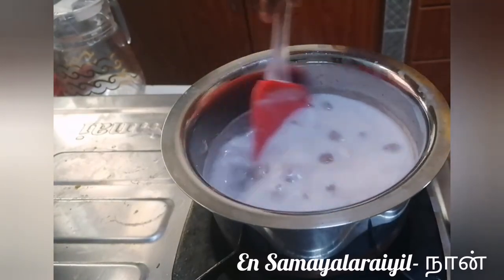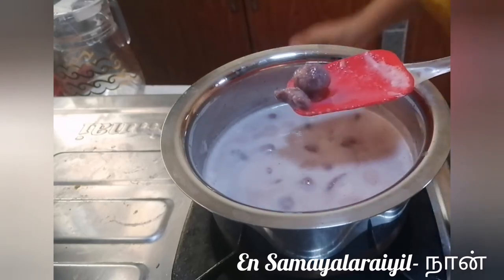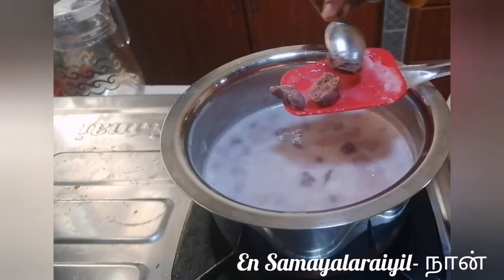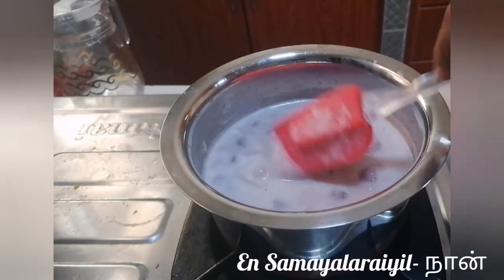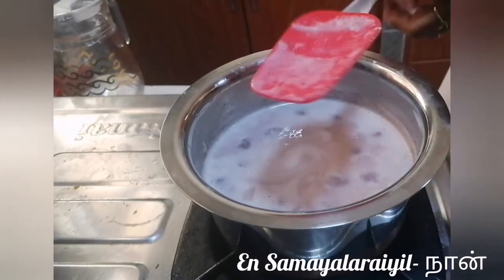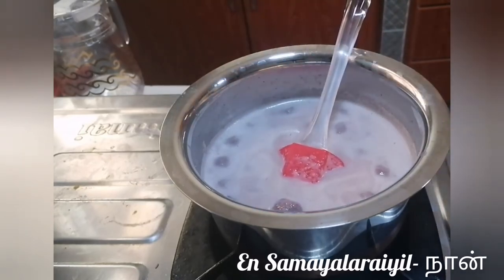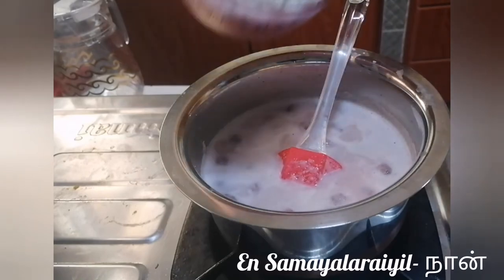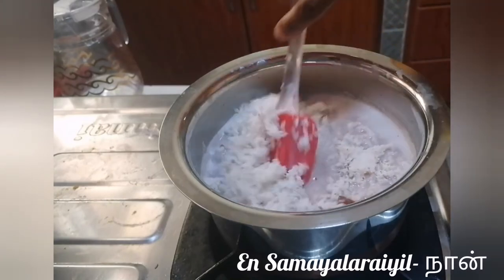Add a little more, and add the sugar syrup. Add sugar syrup in 2 batches into the material.